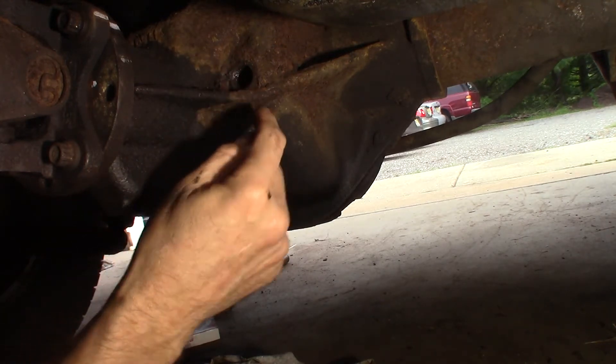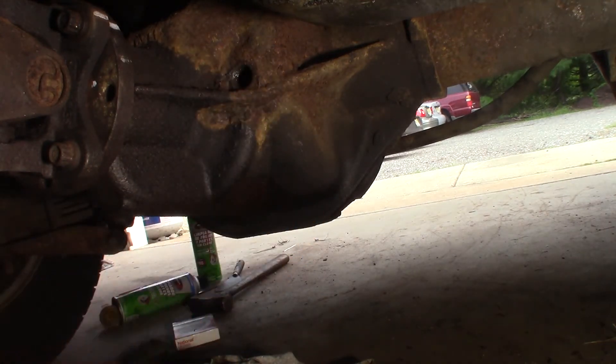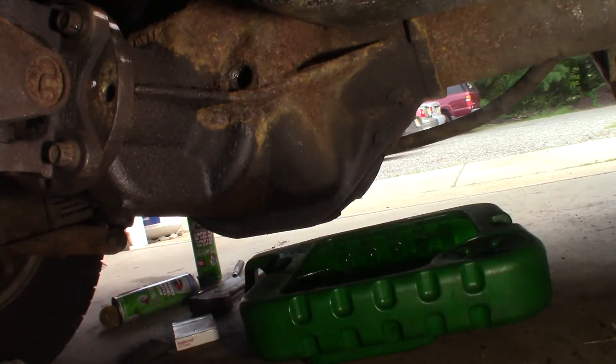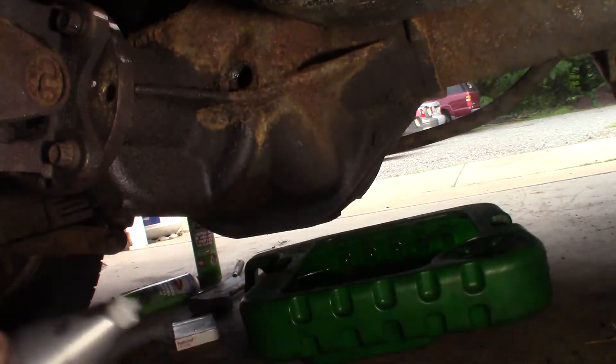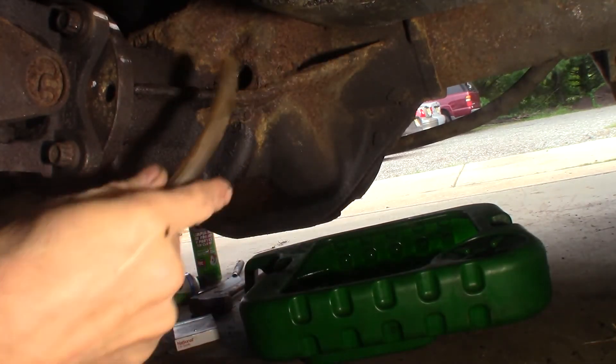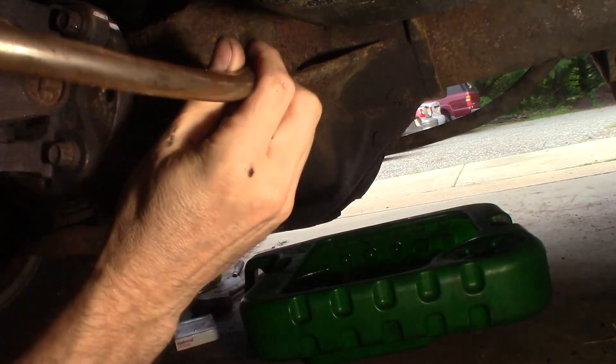Now we're gonna fill through this hole until it dribbles out — let me get my pan over here. Alright, this is what we're using: 75W-140 with limited slip additive. Feed the hose in here and squeeze it in.